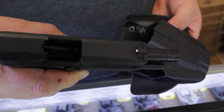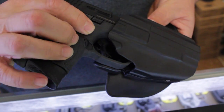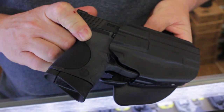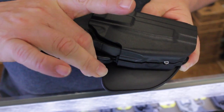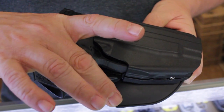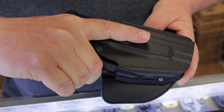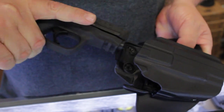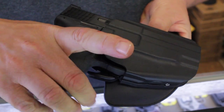Here we have the Smith & Wesson M&P40 Compact — this is a double stack, 40 Smith & Wesson. The weapon goes in, locks in positively, you hear a click. The release mechanism is built on the bottom and is specifically designed for Safariland only. As you come up to grab your weapon, you depress the lever and it pulls out very easily. You put it back in, it clicks and locks into place.